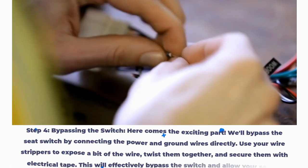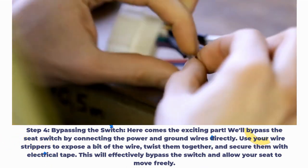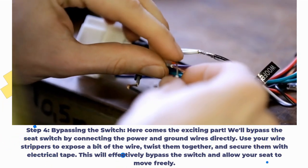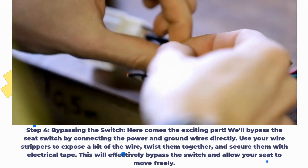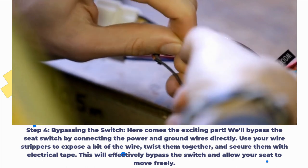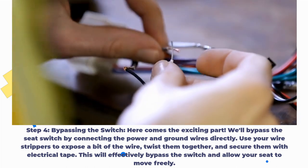Step 4: Bypassing the switch. We'll bypass the seat switch by connecting the power and ground wires directly. Use your wire strippers to expose a bit of the wire, twist them together, and secure them with electrical tape. This will effectively bypass the switch and allow your seat to move freely.